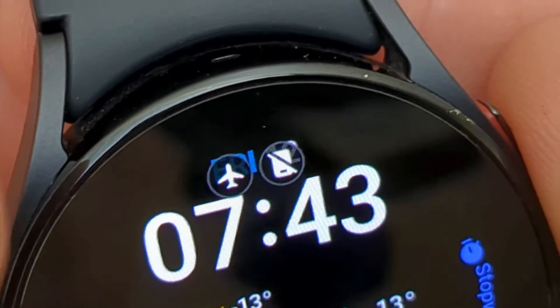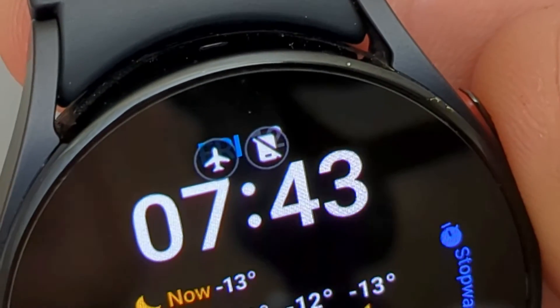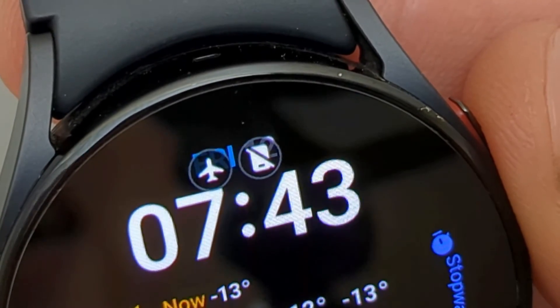As you can see on my watch face, the icons cover the date and I can't really see it. On some other watch faces it covers other important stuff. This is an extremely frustrating feature and I really don't know why they added it.